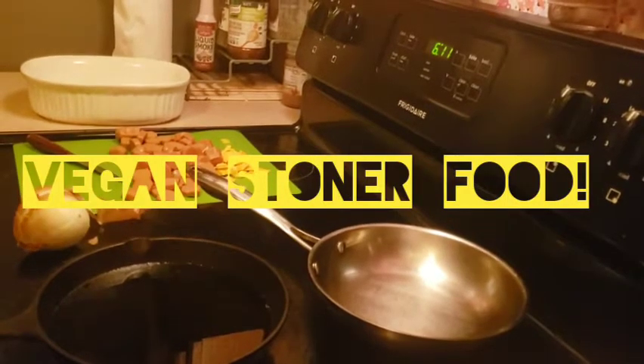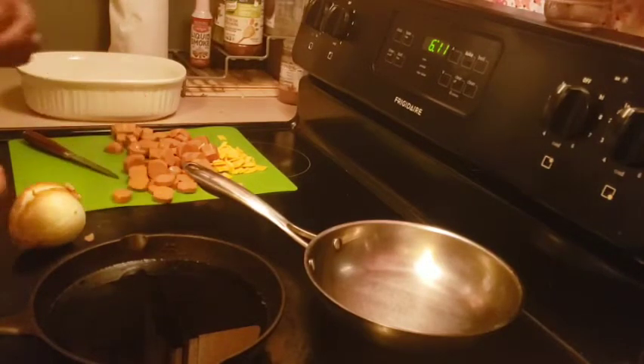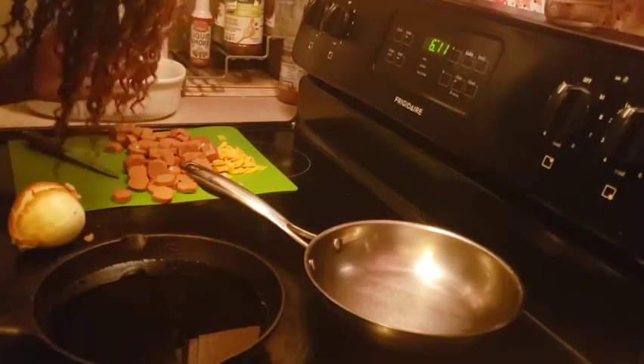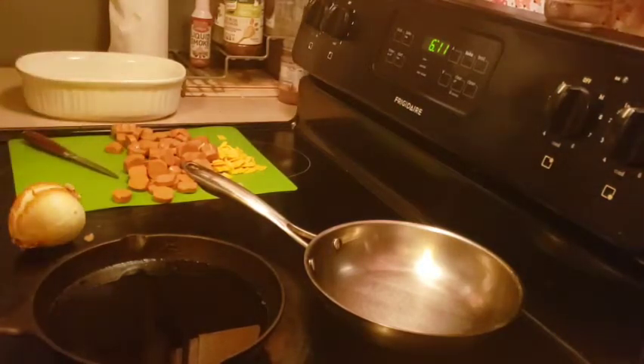Hey guys, it's Chef Char here and I'm back with another Chef Char's Creative Kitchen video. Today I'm going to show you how to make some vegan stoner food. Disclaimer: I'm not a stoner, but this meal is like my go-to thing. It tastes so good, it's really simple to make, and I'm literally addicted to it. Now I've got the family addicted to it, so I'm going to make it for you guys. I swear this is probably what stoners who are vegan eat.